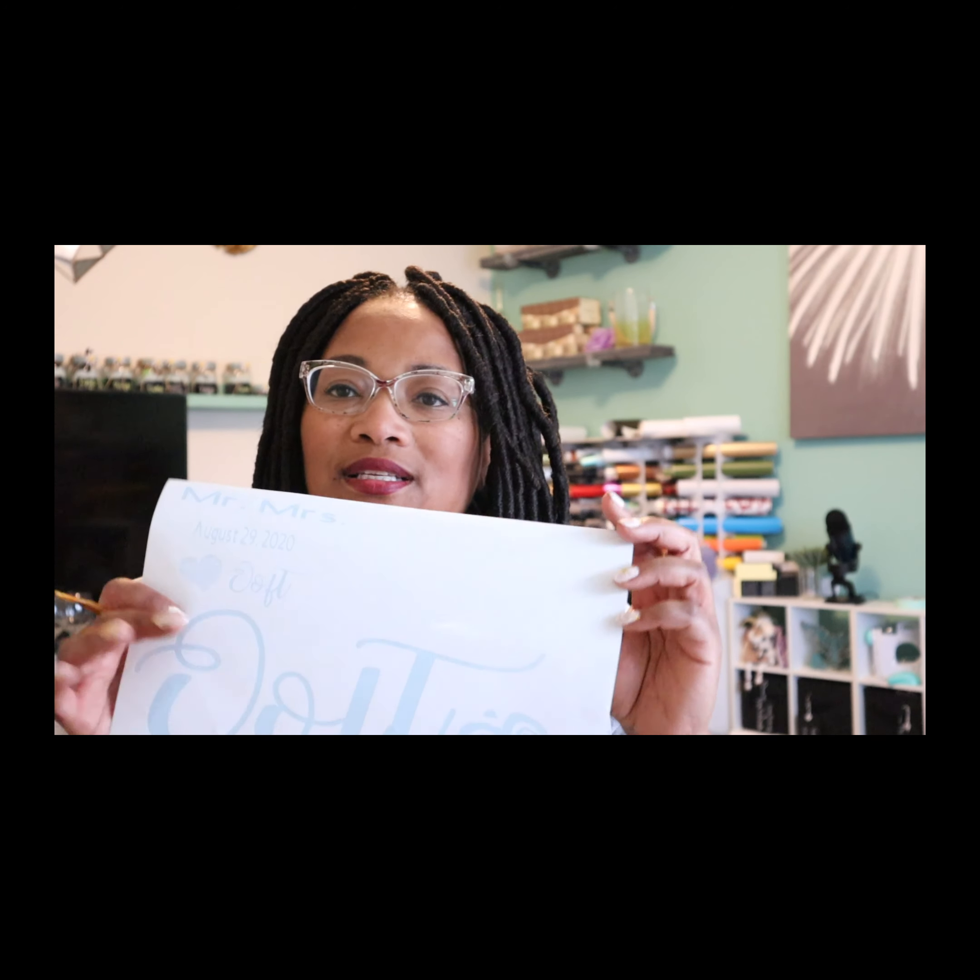Hello Pro Crafts creators and welcome back. Today we are going to do something a little bit different, something we haven't done on this channel before, but of course something I've done before. We are going to etch some glass using a Cricut stencil.